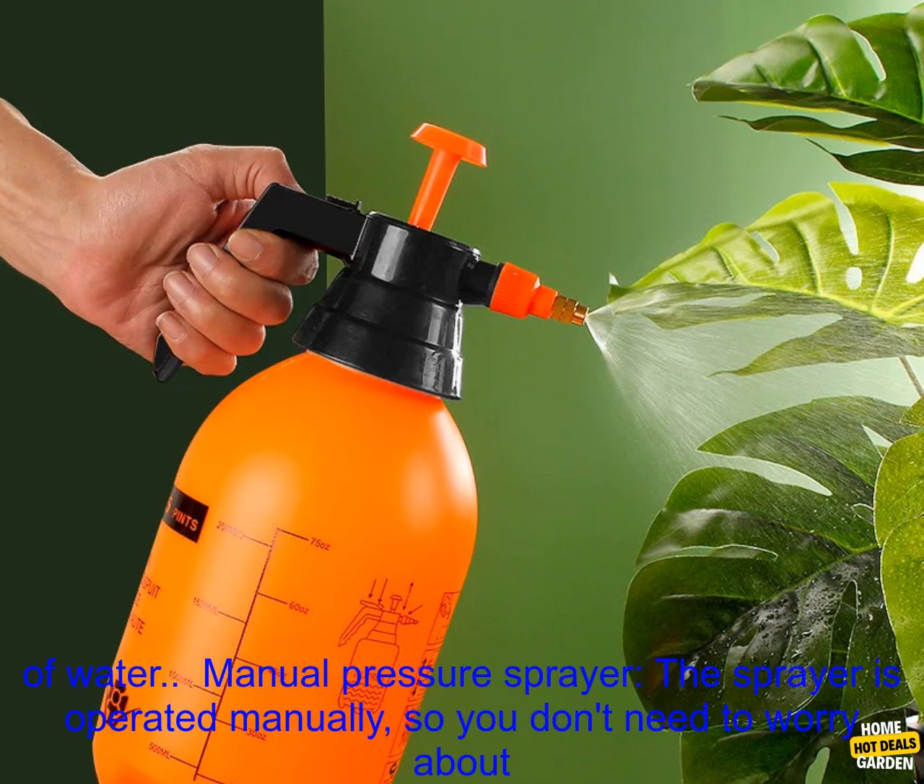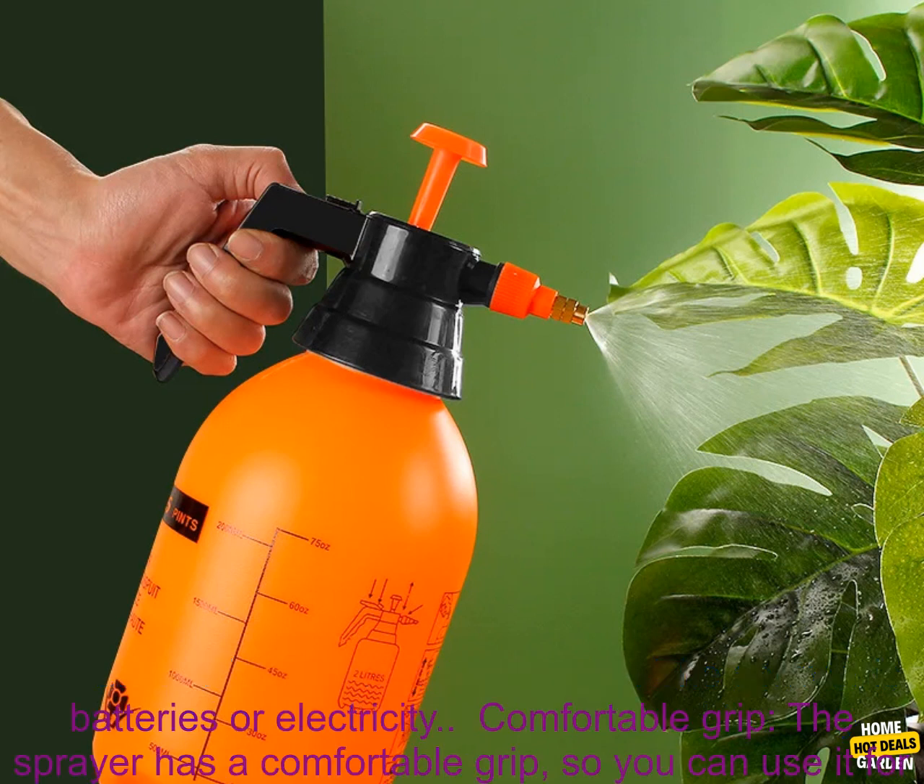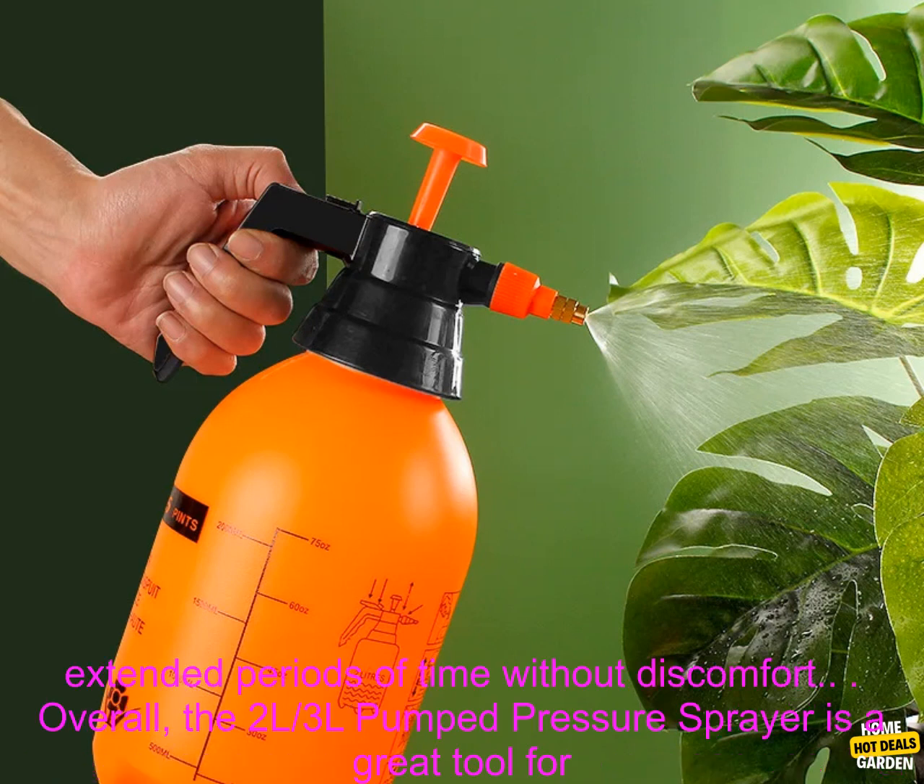The air compression pump creates pressure, which allows the sprayer to deliver a powerful stream of water. Manual pressure sprayer — the sprayer is operated manually, so you don't need to worry about batteries or electricity.